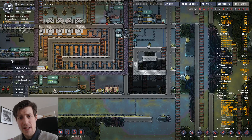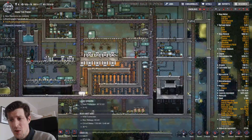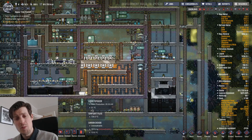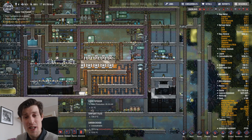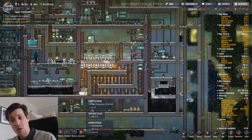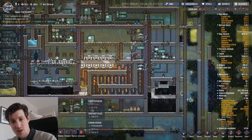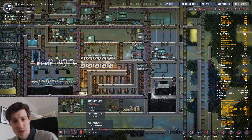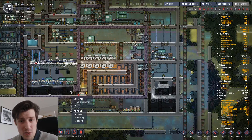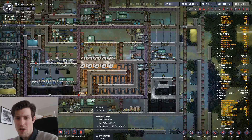That might not work in the future, who knows. The second big exploit is the liquid tepidizer and how it works when it's partly covered by liquid and partly not - it can be really warm in one end and still not overheat because it's cold in the other end. For example, the gas around it is sitting at 1300 degrees Celsius, but the liquid tepidizer stays at a steady 50 degrees Celsius because the crude oil here is only 36 degrees. That's also kind of an exploit, so that might not work in the future.